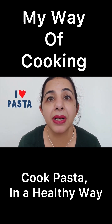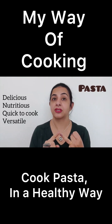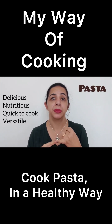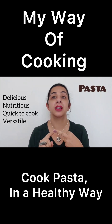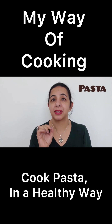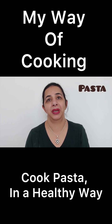I love my pasta. Yes, you heard it right. I love pasta because it is always delicious, it is nutritious, it is quick to cook, it is versatile. I make it as nutritious as possible. My family can have it anytime they want because they love the way I make it. So in today's video, I will be sharing with you how you can make your pasta more healthy, and believe me, no nutritionist will stop you from having pasta if you make it in a nutritious way.